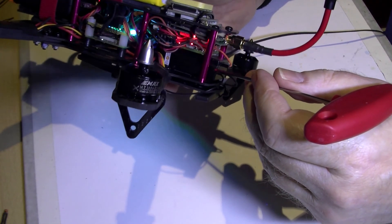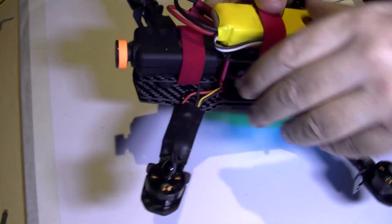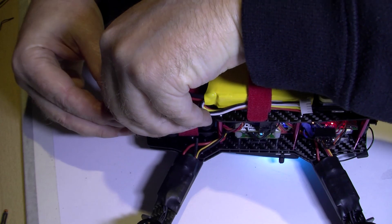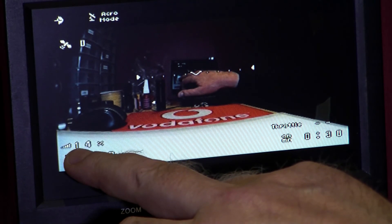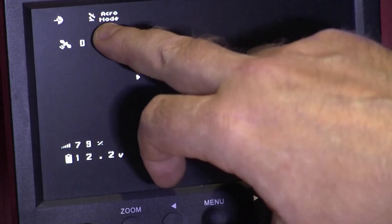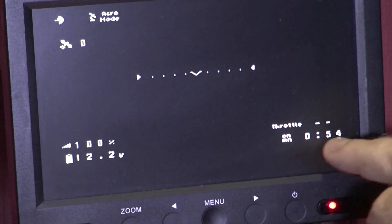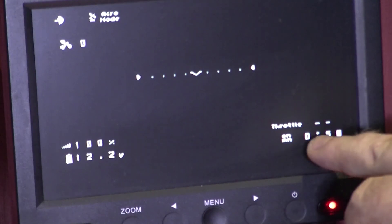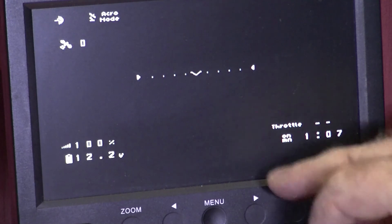The FrSky X6R, there's a mini battery, and on the front we have a Mobius - so take the lens cap off. I should colour it because I'm always leaving the lens cap on. So we have the battery voltage, RSSI - the RSSI does actually work as you can see. That gives you the flight mode, GPS satellites, artificial horizon, throttle percentage, on time, and when you hit the throttle that'll give you the flight time.